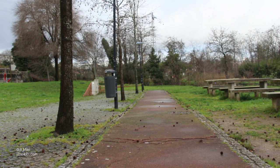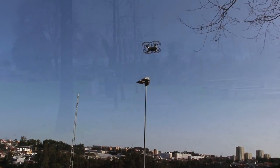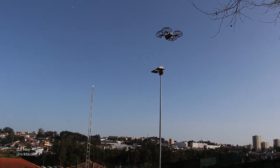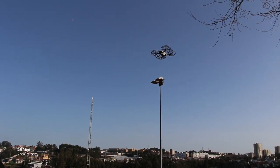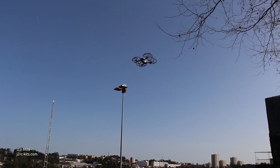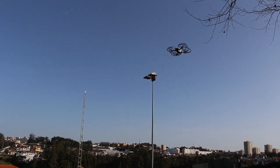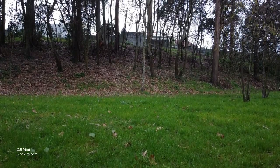I'm thinking about making a review video of the DJI Mavic Mini, but it's a bit odd because it's my first drone and I don't have any reference points with other drones. So instead of a review, I'll be showing some features. If you guys want to see something in particular, put it in the comments below and I'll try to make a video about that.